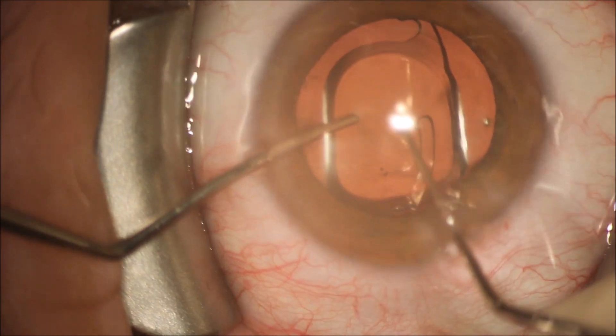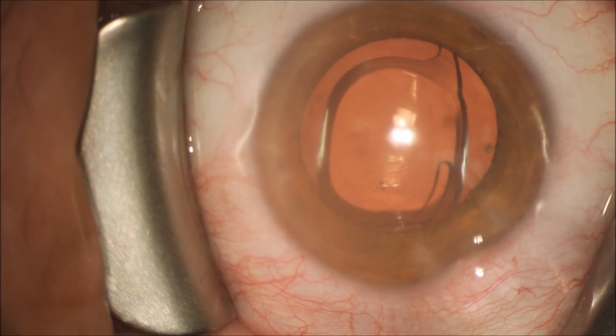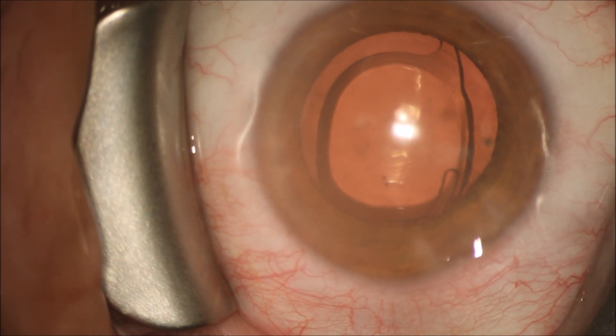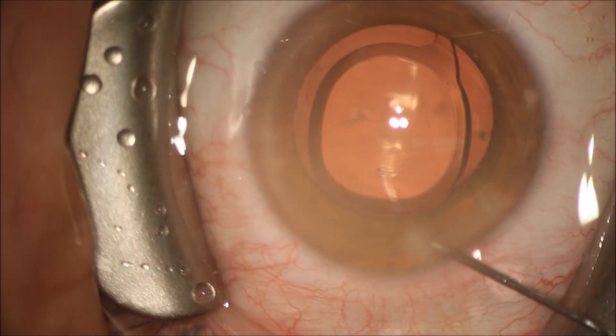We're helping the lens unfold with two instruments, flattening the lens out from the position it assumed sitting in the little injector cartridge during the case. You can see the lens is already centering well.